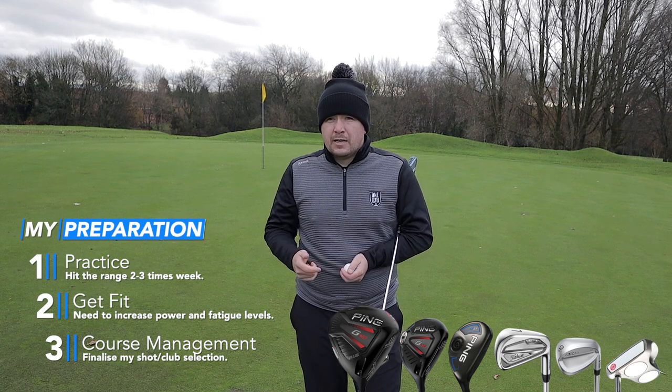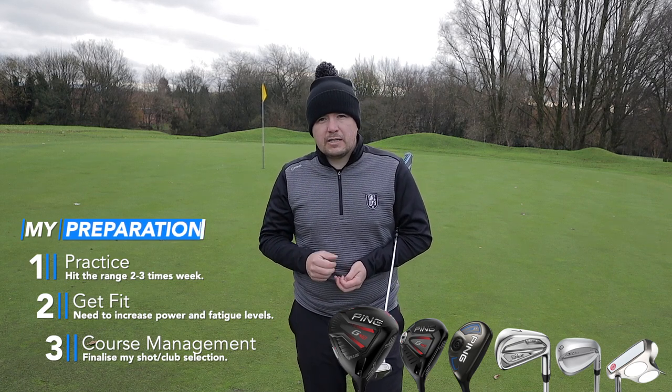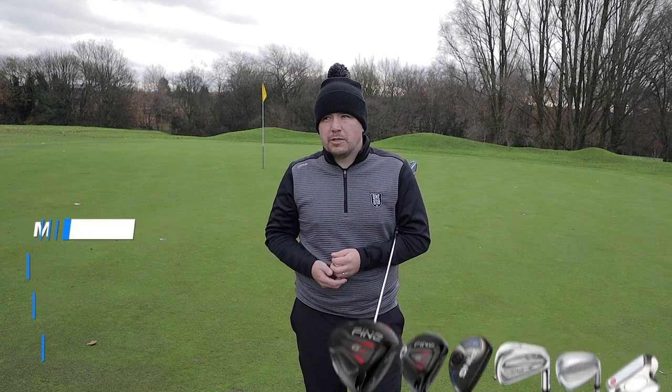The ball I use is a Titleist Pro V1, just because it's a consistent ball. Thank you very much for watching, guys. If you like what you see, please subscribe — it is much appreciated. I will see you on the next one. Take care, bye.